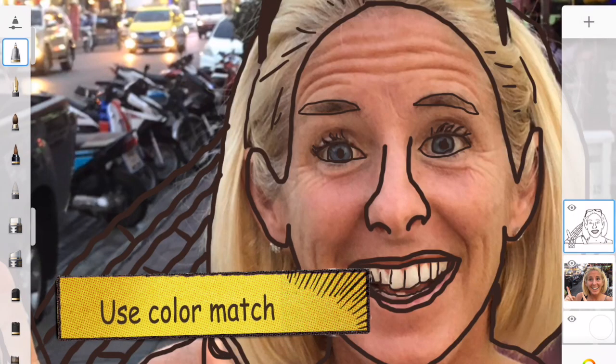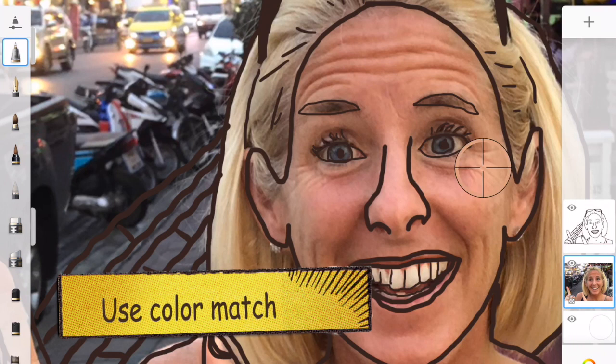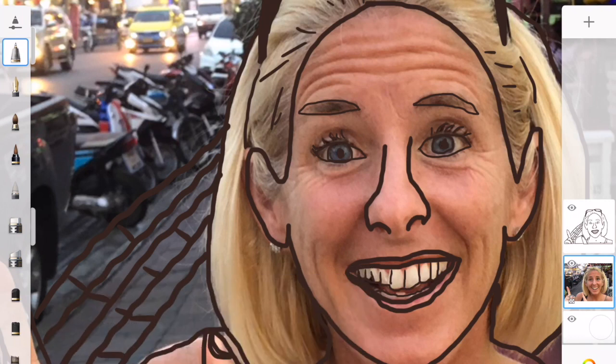Now that you have your outline of your sketch, you can have fun adding color to it. I like to use the fill button as it's easiest to fill in large areas. You can also use color match, which I'm doing right now, and it'll match it to the original color in the original photo. Or you can just choose colors from the color scale.